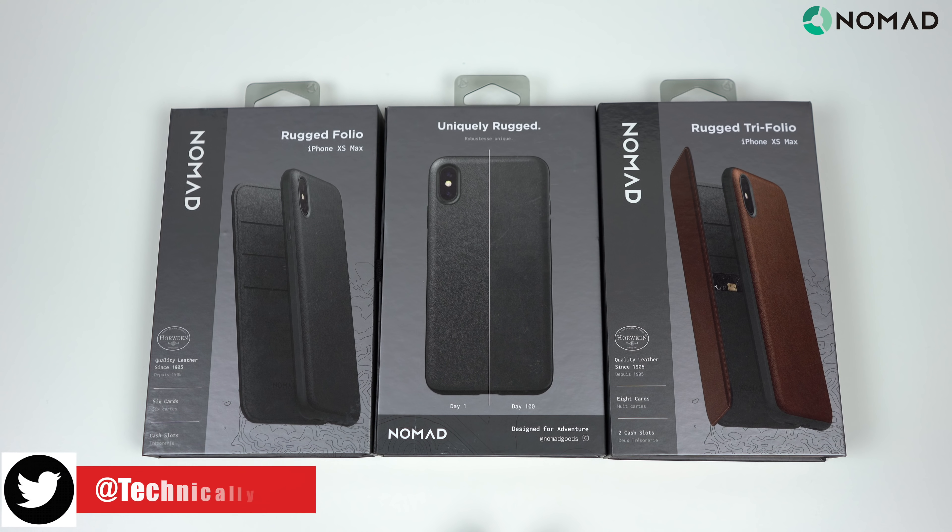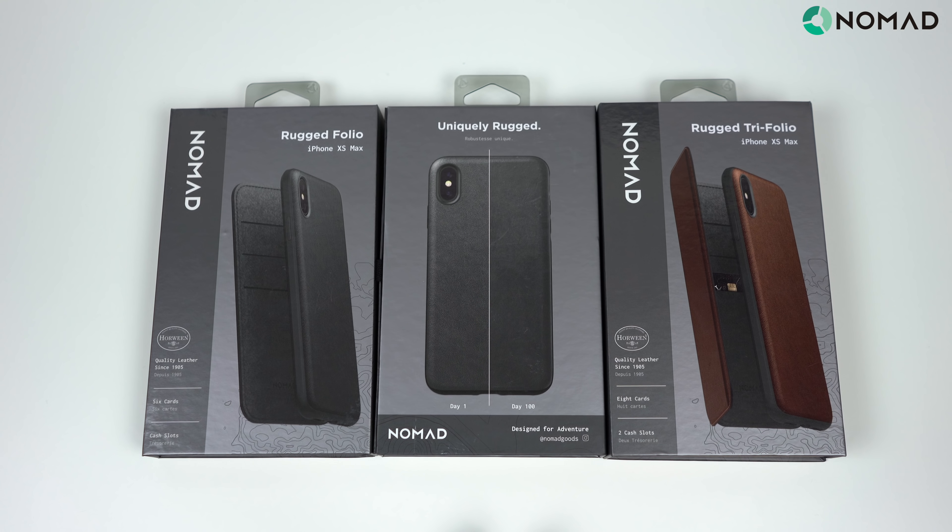What's going on YouTube, Technically T-Man here, and we are doing our first case review of 2019. I realized I have not done a case review in a very long time, so let's go ahead and change that.